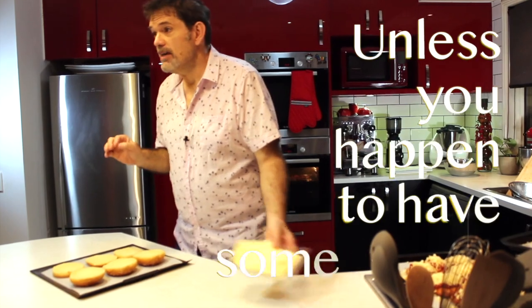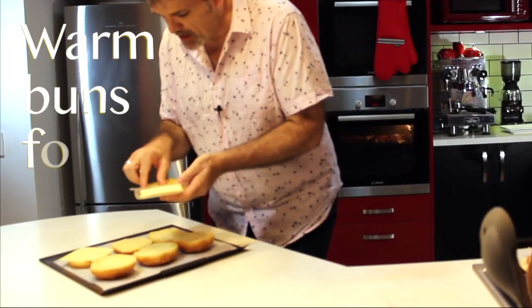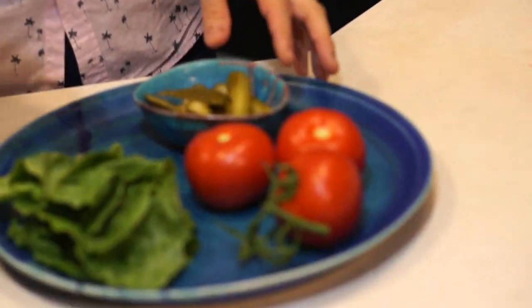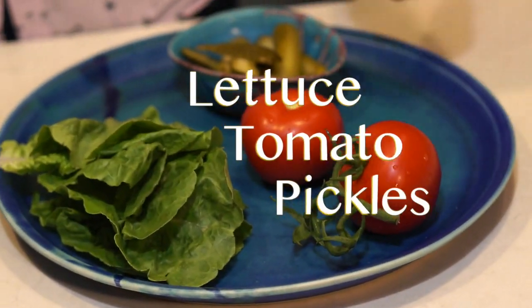Unless you happen to have some gouda — then you can put a slice on each one and warm them up in the oven. Lastly we need some fresh ingredients, so I have gone with a very traditional arrangement of lettuce, tomato, and pickles.